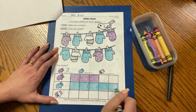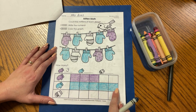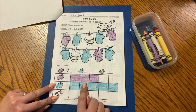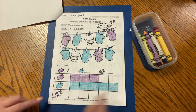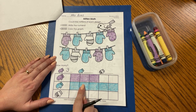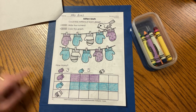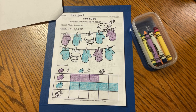I think we can compare something already. How many more plain mittens were there than polka dot mittens? One and one match, two and two match, three and three match — I would need two more polka dot mittens to be equal to the plain blue mittens, and there are five plain mittens. So let's write the number five. Is three greater than or less than five? That's right — three is less than five, and five is greater than three. Great job, friends.